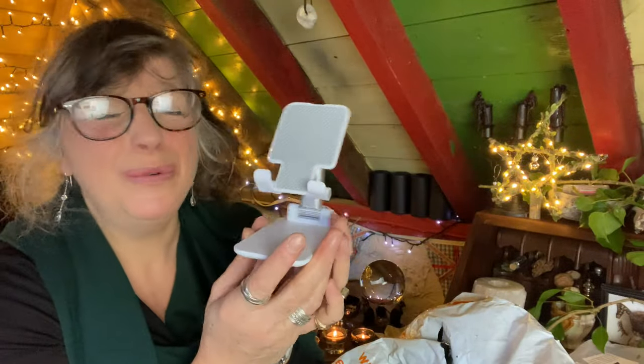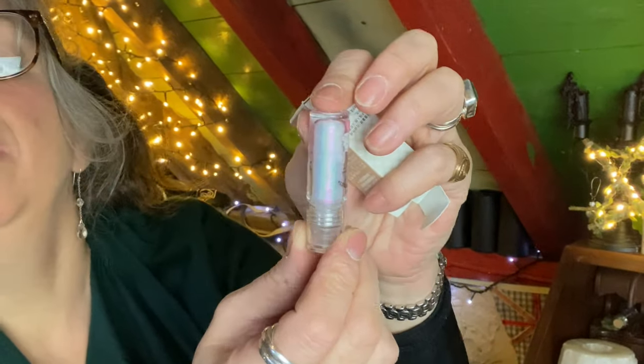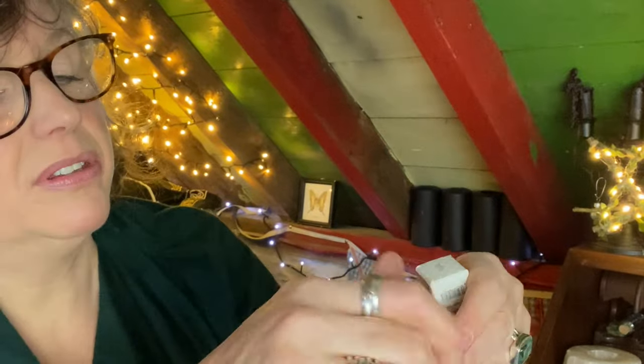Oh look, it is a little mobile phone stand — isn't that cute? And this is the liquid glitter eye shadow. It is like a silvery pink — rather beautiful actually. I quite want that one for myself. I love a bit of glitter.